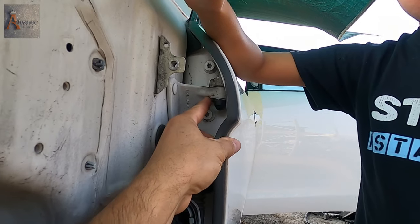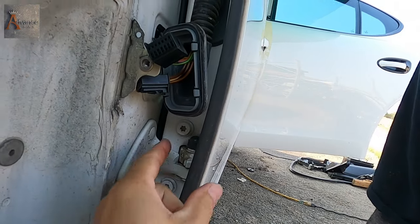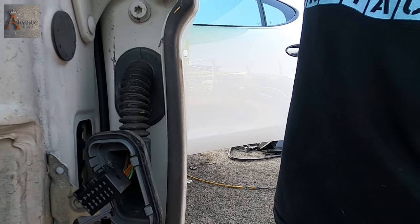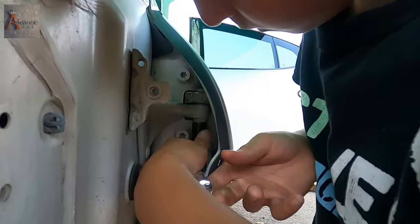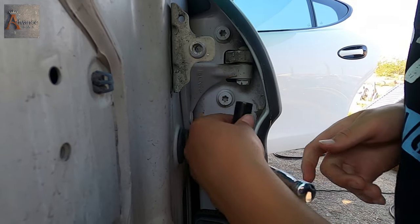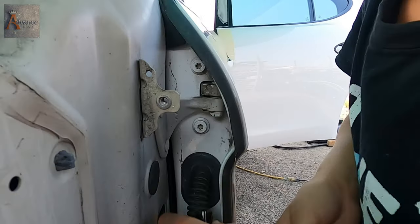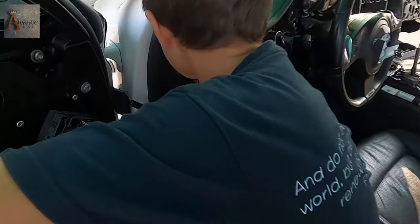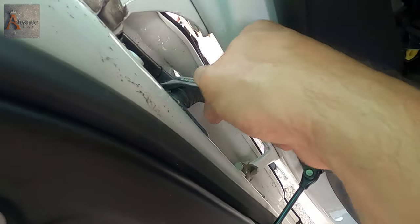Now Nicodemus, we have two little covers right here. You can remove them with your finger. Now we're gonna use a 13 millimeter to unscrew them. Looks like we're gonna have to use a wrench — or let's open up the door. Open the door and try it from inside.